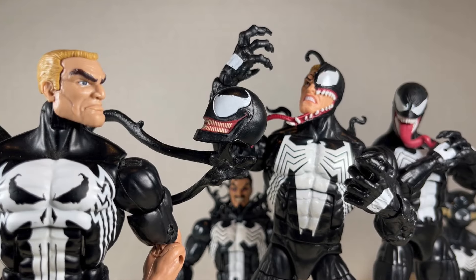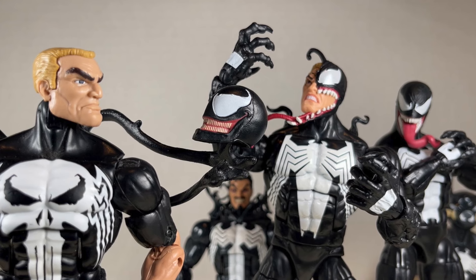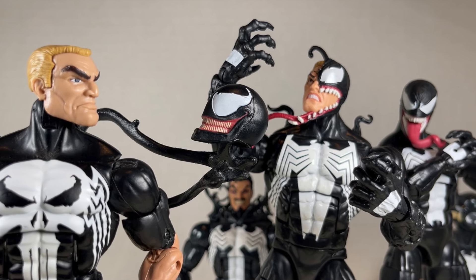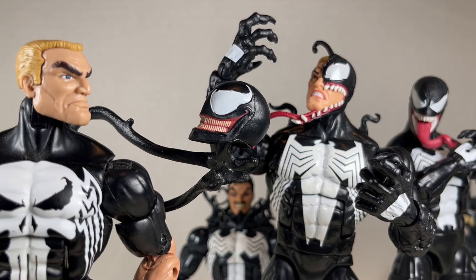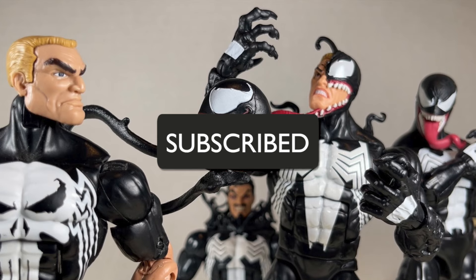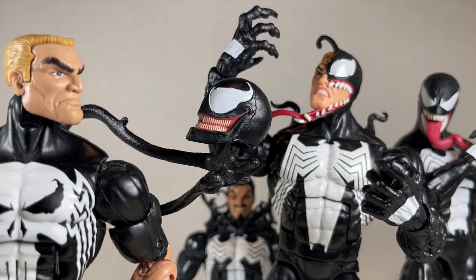Hello everyone and welcome back to Jesse Heck Creative. Today we're going over several different official and kitbash versions of Venom in my collection from Marvel Legends. Before we begin, make sure to hit that like button and smack that subscribe button. Now let's get to it.